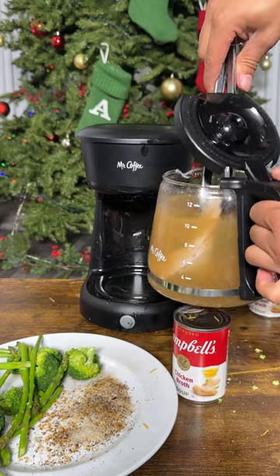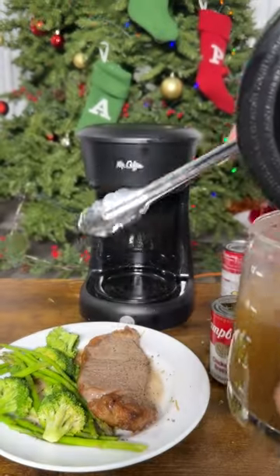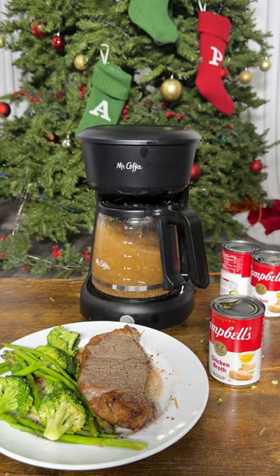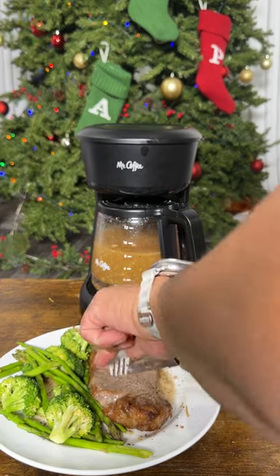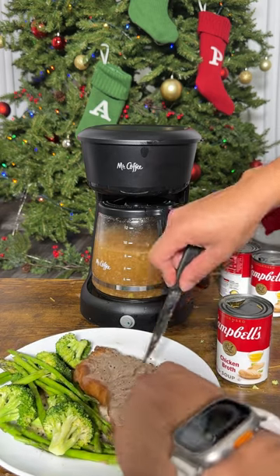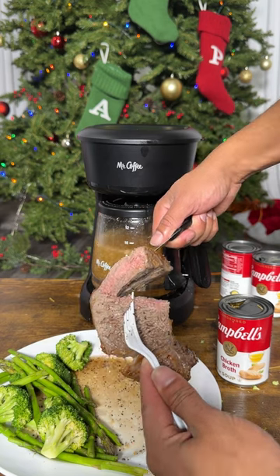Three, two — oh yes, perfect! Let me plate this for you. Boom! I'm going to cut right in — grab a fork, grab a knife — check this out, you're going to see a perfectly cooked steak. Bam! Look at that — perfectly cooked all the way through, medium rare. That looks delicious!